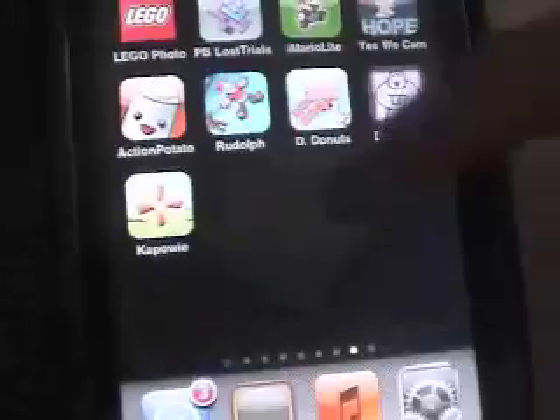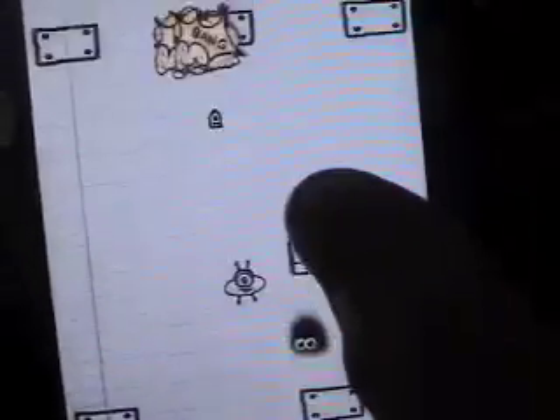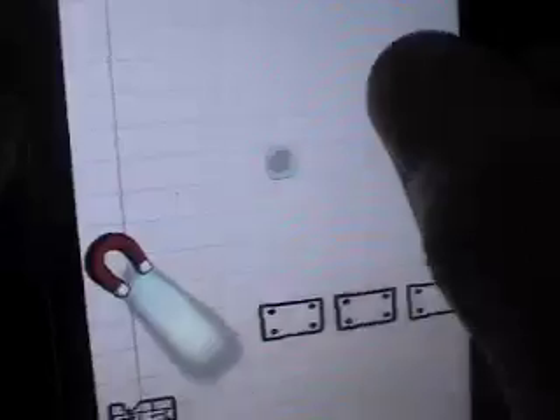Next is Doodle UFO — this one's pretty fun. You play and you're trying to avoid things while you shoot. It's pretty cool, like a sort of Cube Runner slash Doodle Flight type of game.